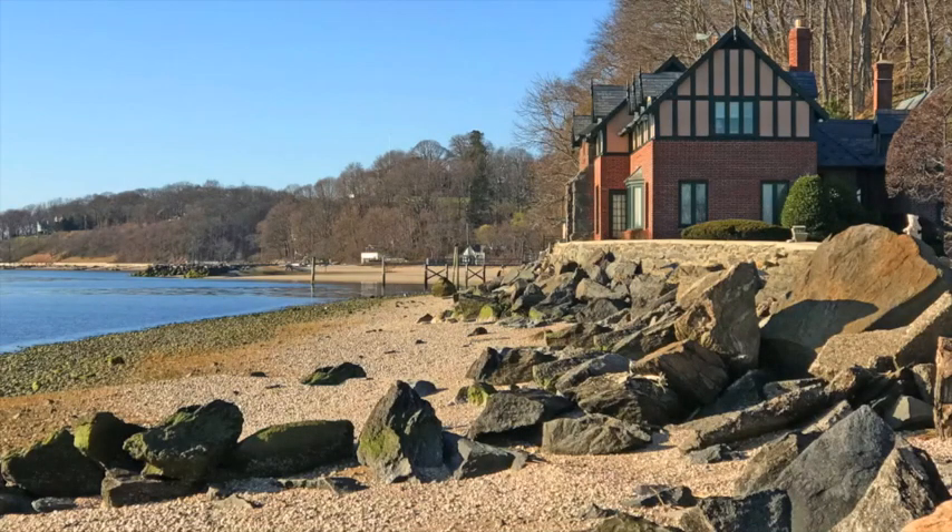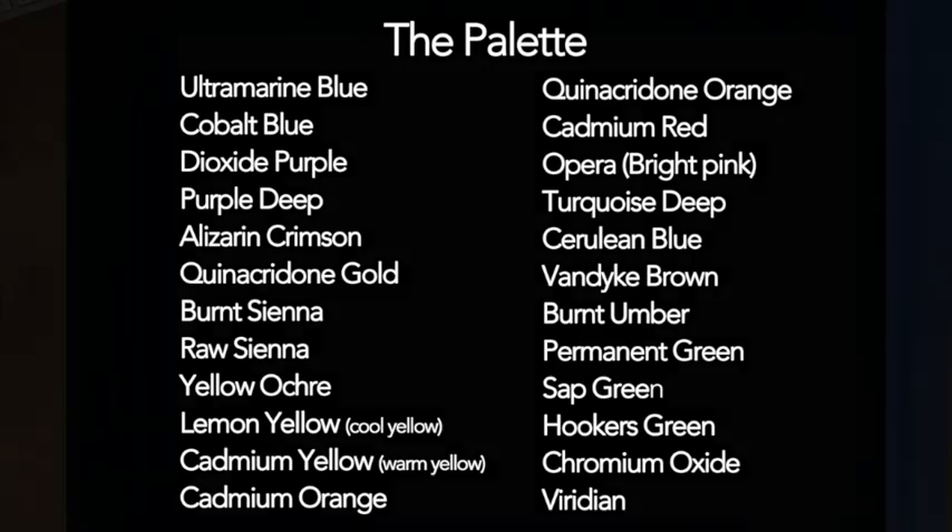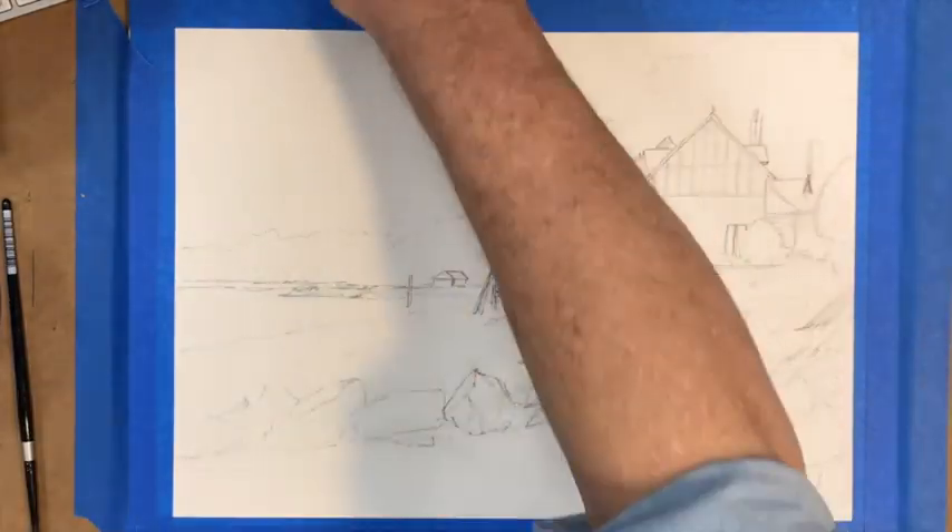We're going to be painting Billy Joel's old house in Cold Spring Harbor. It's a beautiful — looks like a Tudor mansion. This is the palette; I will also have a link below or I will send these individually.